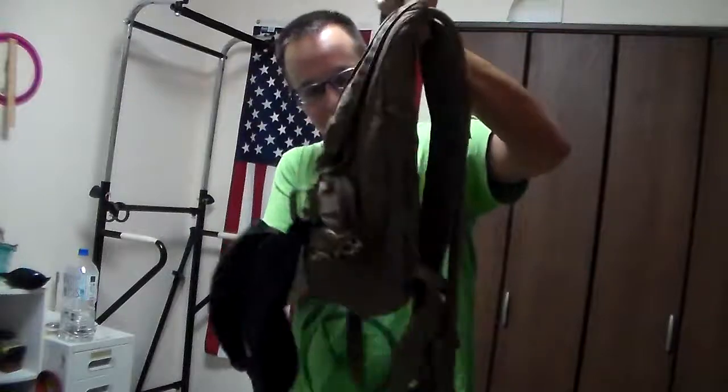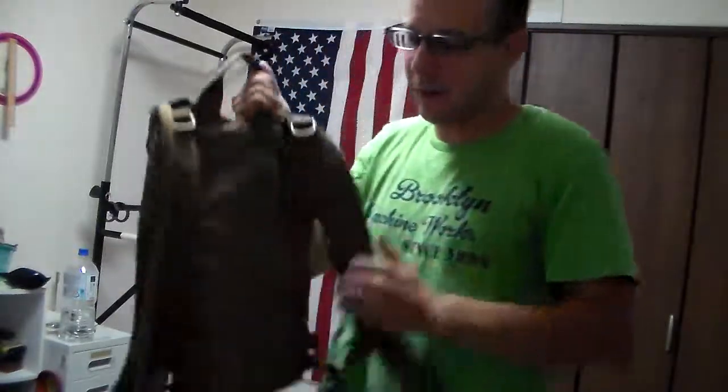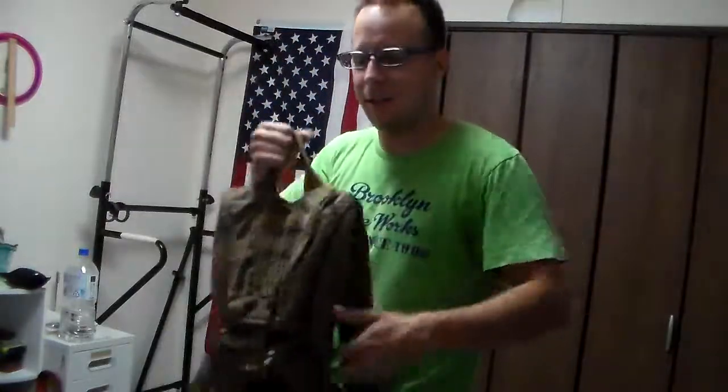This is the two-liter version. They have a fun little stamp on it that says 'Hydrate or Die' with a cool little flaming skull — everyone loves flaming skulls when they're legit.